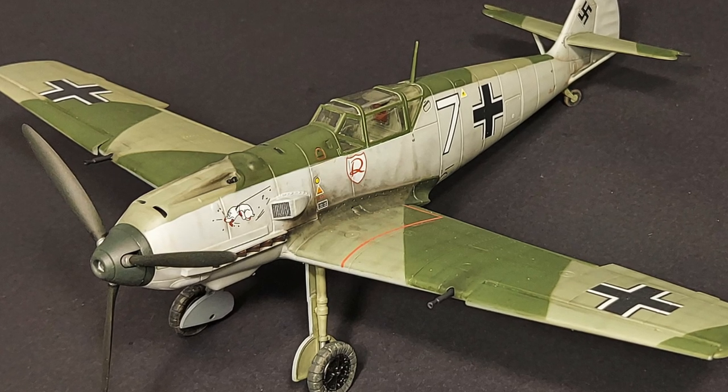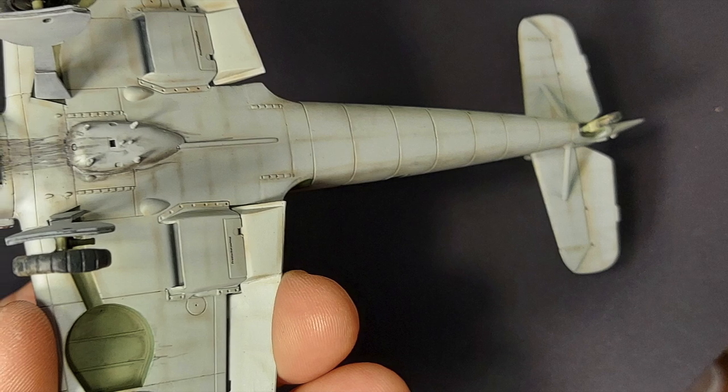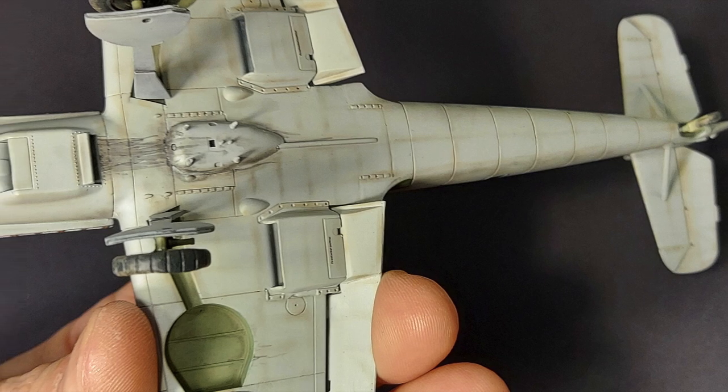I used pastels to weather this model. I also used some oil-based washes and oil-based paint to streak the oil that would be leaking out of the engine and to dirty up the underside of the airframe a little bit.